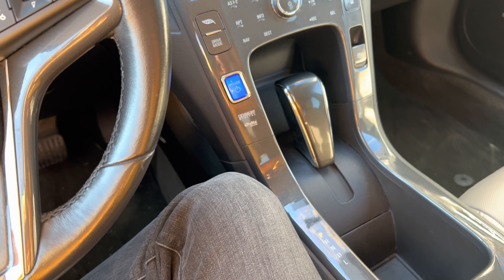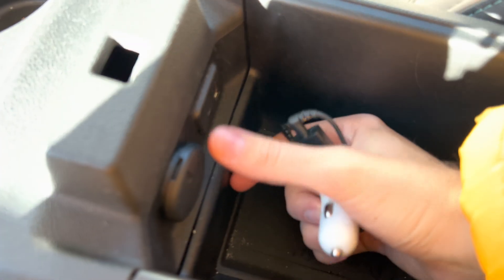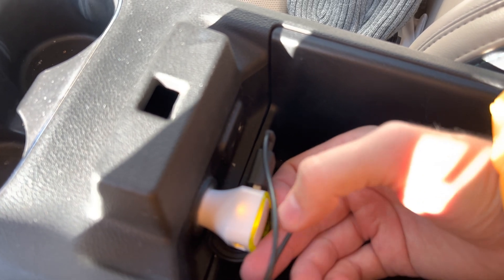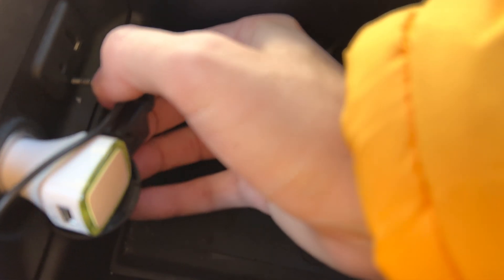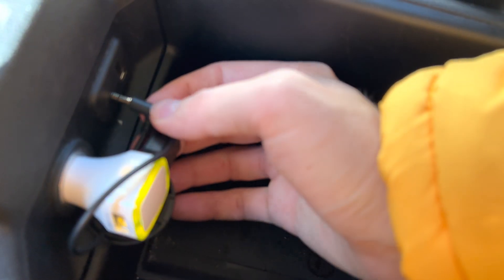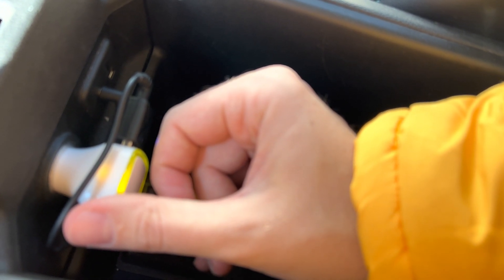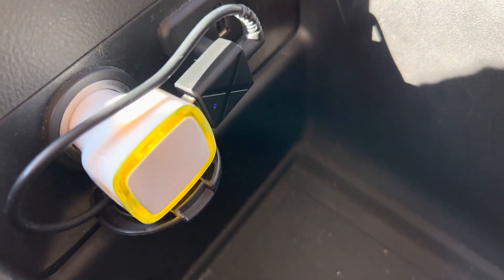We have a place in our car for this. We're going to install the car charger here and then put the module over there. You can hear it says: "Bluetooth receiving mode, successful connection." I'm going to put a link to this particular Bluetooth module, this charger, and this cable under the video.